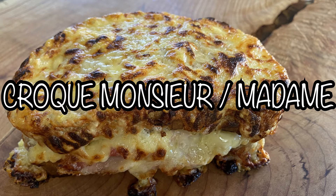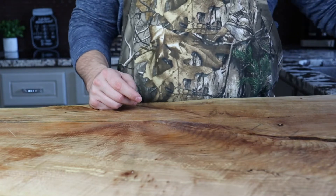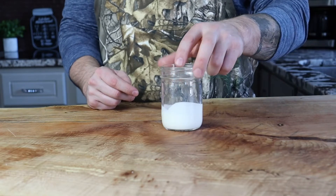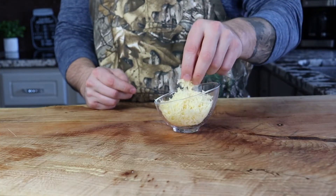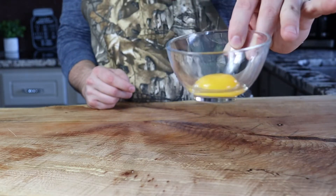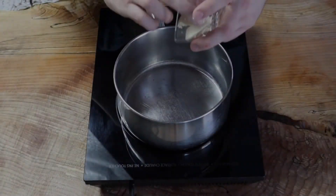Croque monsieur — an absolute French classic, aka ham and cheese on steroids. We're gonna start by making a mornay sauce, which is a classic bechamel with a little twist. You'll need one tablespoon of butter, one tablespoon of flour, a quarter cup of heavy cream, three quarters of a cup of whole milk, a quarter cup of parmigiano reggiano, three quarters of a cup of emmental, gruyere, or comte — something low moisture — one egg yolk, kosher salt, and black pepper.